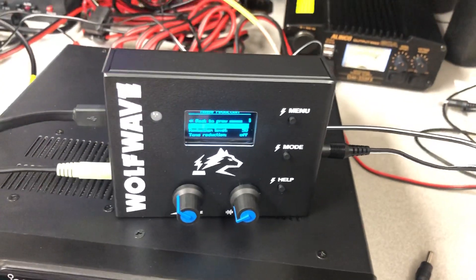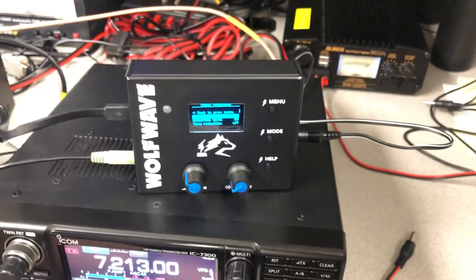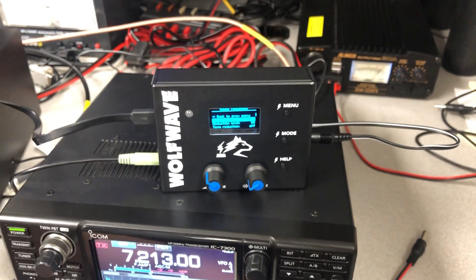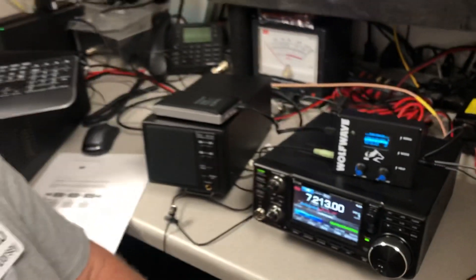Very nice DSP — a lot of really full features on it for such a small little device. And the CW decoding now that they have included in the firmware is just a firmware update. You can go to the WolfWave site and actually update the firmware to get the CW decoding as well.